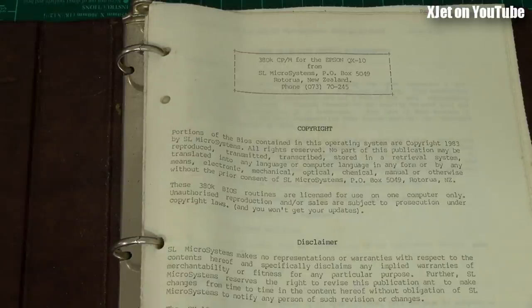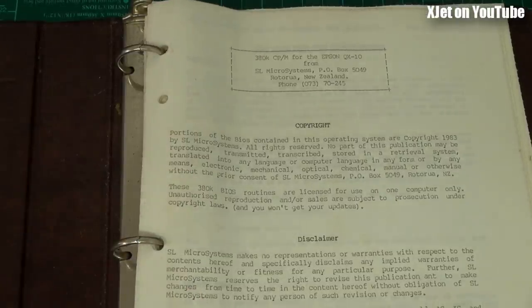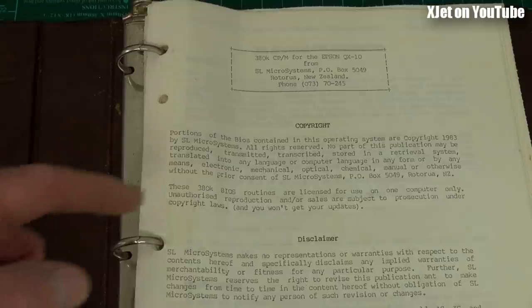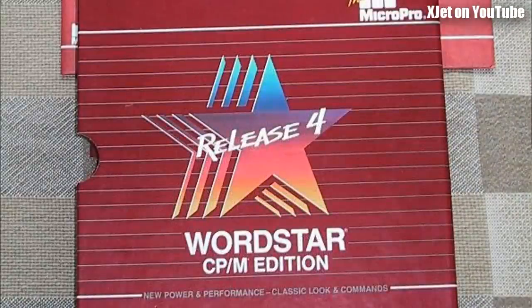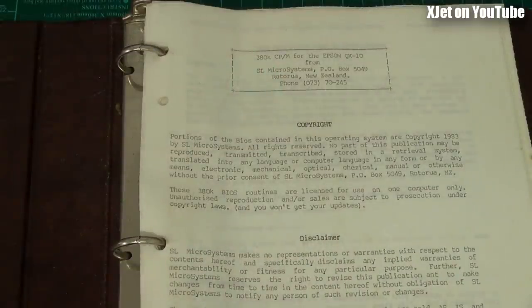I sold thousands of copies of this operating system in New Zealand - probably almost every machine that went out eventually had it, because it added so much extra functionality. We used to use a word processor called WordStar, one of the very first word processors. It was good but cryptic - you had to use control key combinations to do simple things like move blocks of text. I modified the operating system so you could program the function keys, which otherwise were useless. This turned it into a really slick word processing setup.